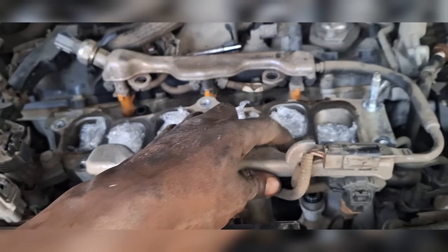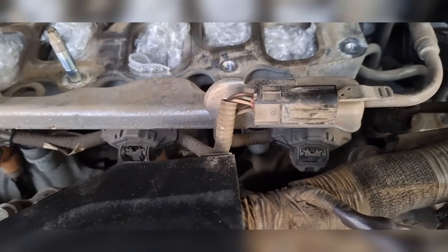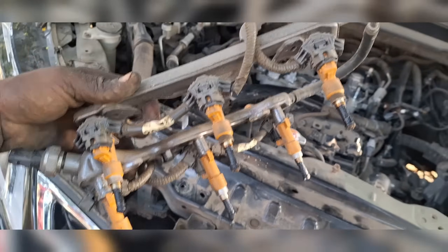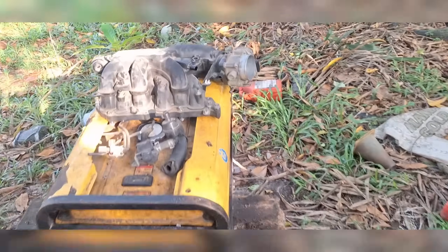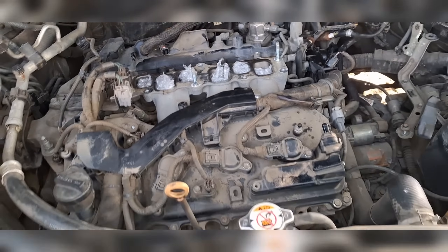This car has 12 nozzles total — it has port fuel injection and direct fuel injection. This is the first set I'll be taking out, and you will see how dirty it looks — that's likely what's giving us the performance code. Look at the nozzles — you can see how plugged and dirty they are. This is the first set of six port fuel injection nozzles. You can see how dirty the manifold is too.